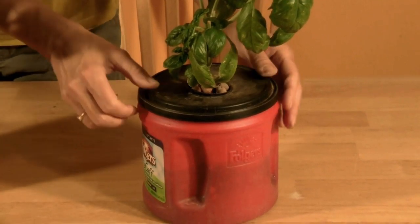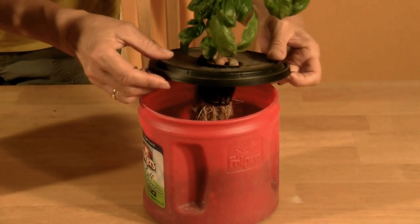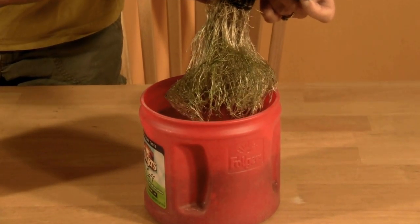With the Kratky Method of Hydroponics, the plant roots are suspended in the nutrient solution, but at the top of the closed container is an air pocket for oxygenation. No air stone or pump needed.